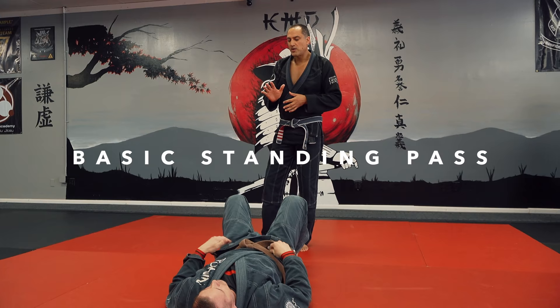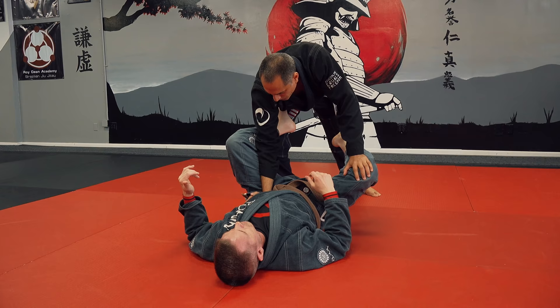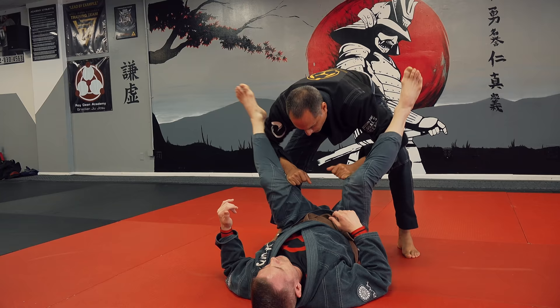My basic go-to with a standing pass is palm on his hip, and I can flip it over to the elbow, anywhere from the hip bone all the way up to the floating ribs. My elbow, palm here, elbow flares out a little bit against that femur. And then I push down with my palm. There's all kinds of grips you can get — you can be in the center here, that's perfect especially for opening up.